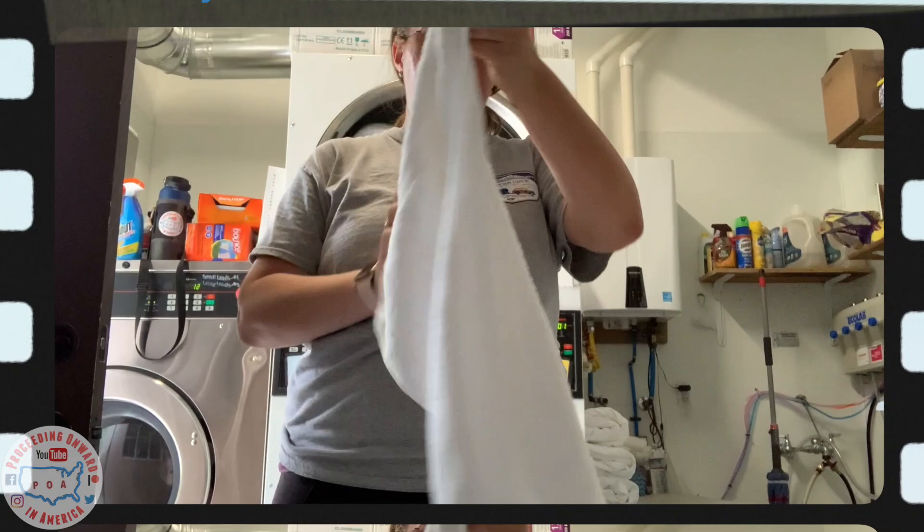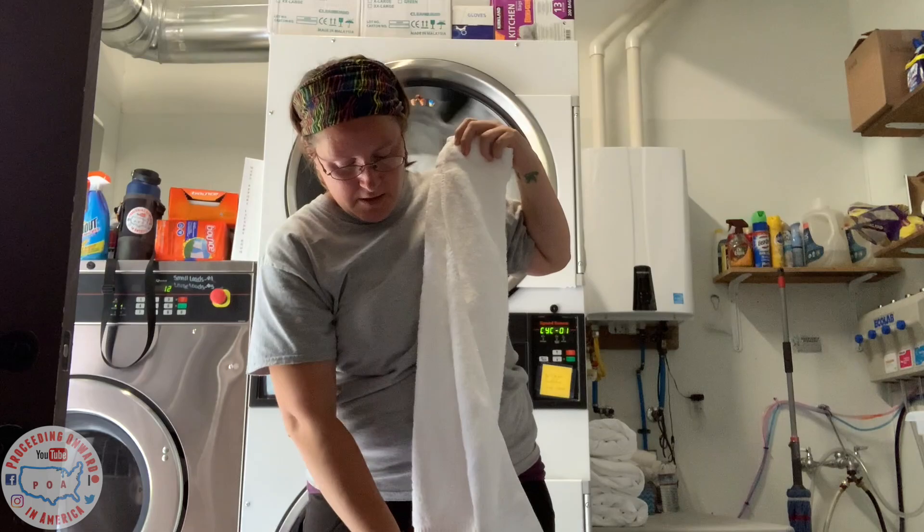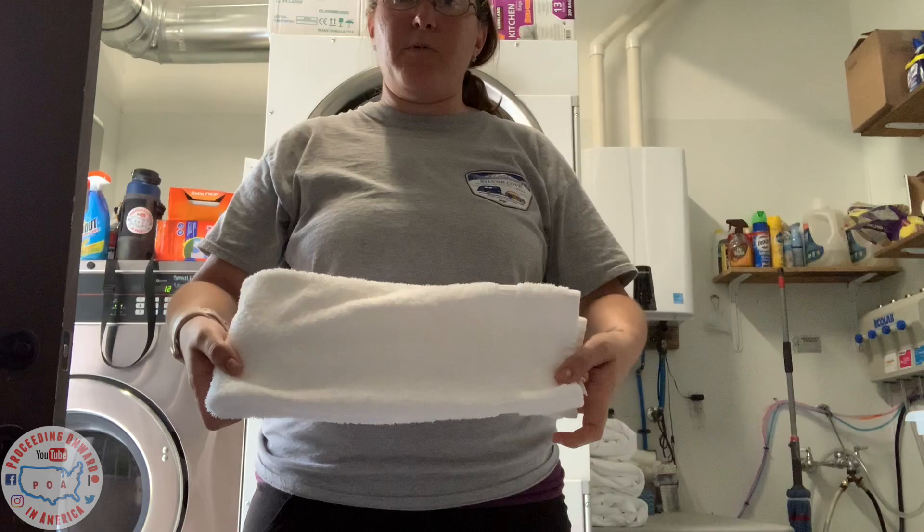Now for our hand towels. Same principle — you want to hide that tag that's up in the corner. So you're just going to fold it into a third, then fold this one into another third so it lays onto itself. And then you're just going to fold it in half, and then fold it in half again.